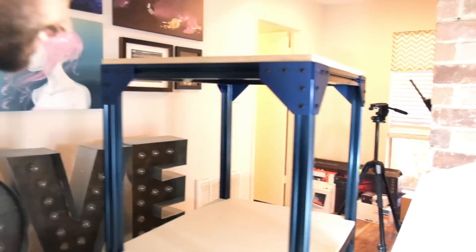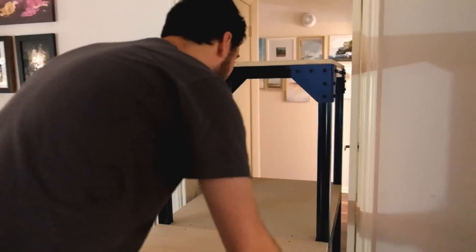It's time! Hope it fits! There's a tripod in the way. So the doorknobs are the trouble spots.